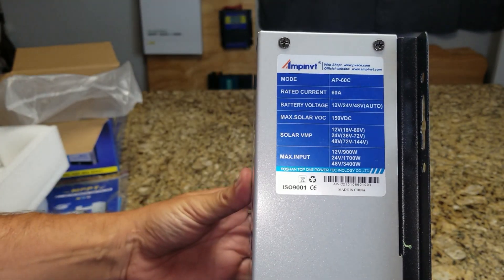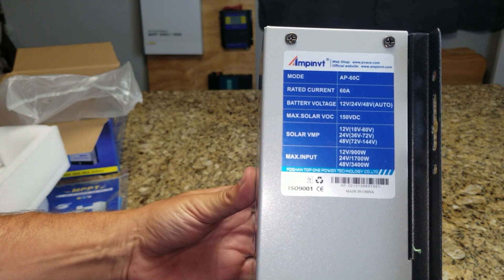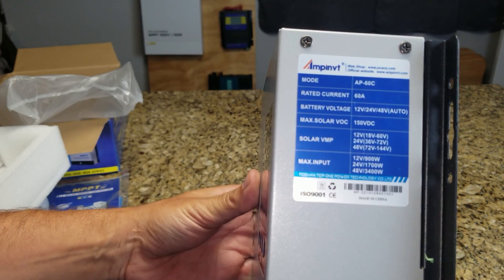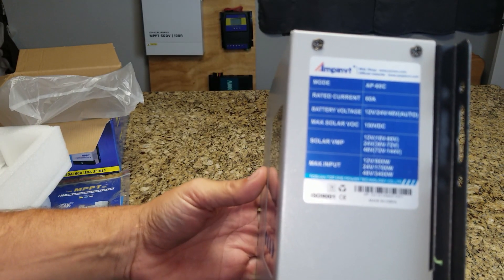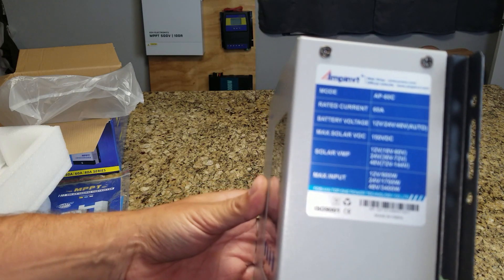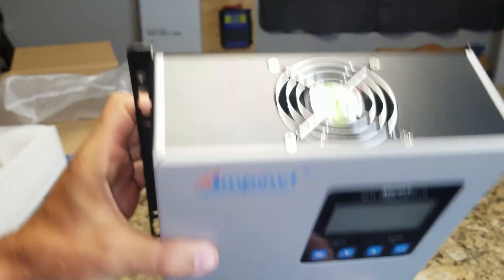60 amps, 150 volts open circuit. Does 12, 24, or 48 volt. 900 watts on 12 volt, 24 volts gives you 1700 watts, and if you're running at 48 volts you can do 3400 watts. It's got a fan on the top.